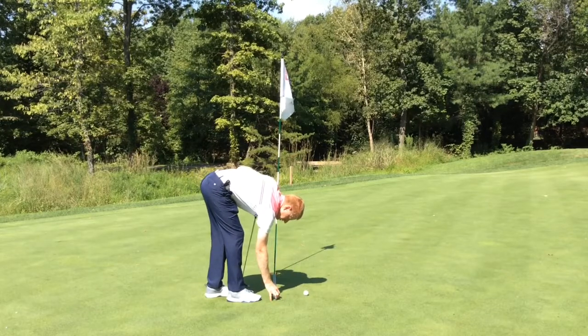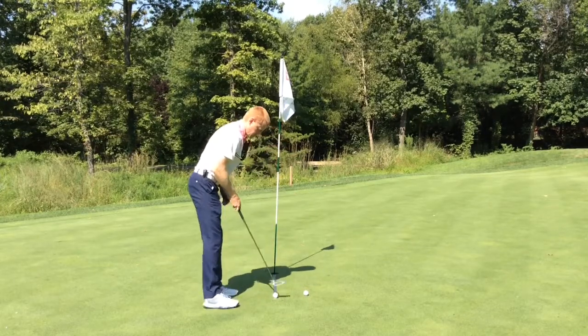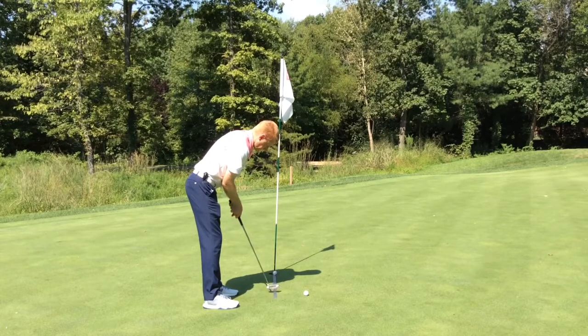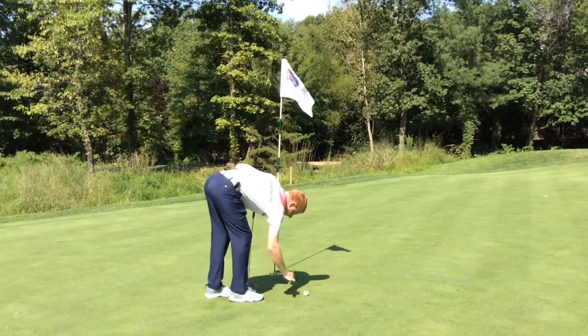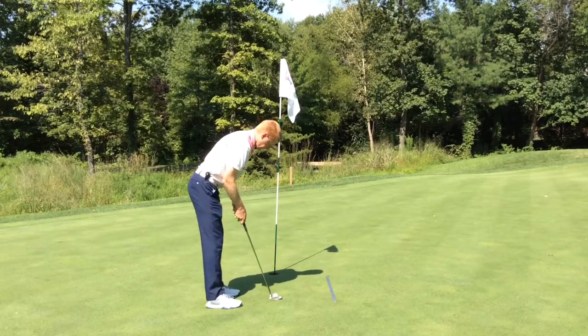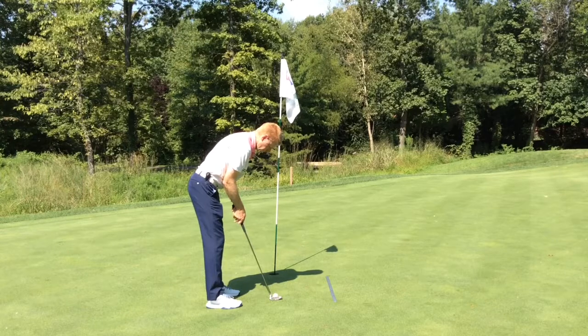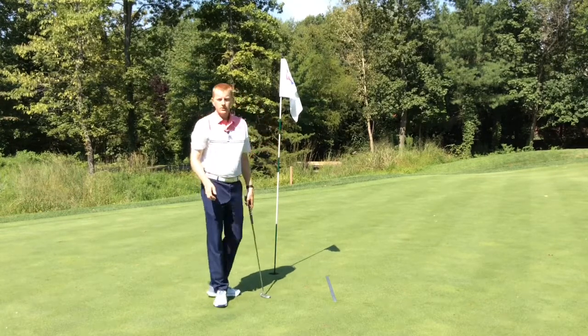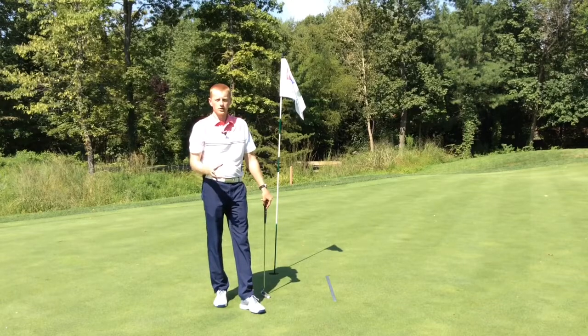Through repetition, the short putts are going to feel easier, and over time, you're going to have much more confidence on your short putts.